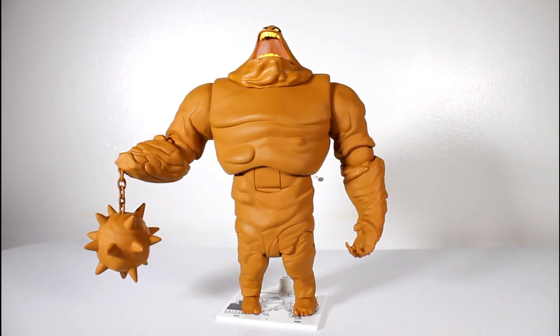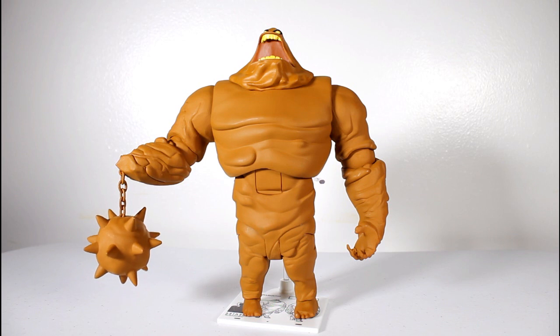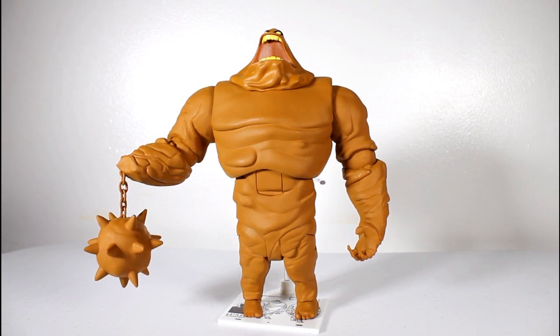This figure just looks really damn good on the shelf. I love it! Thanks for watching, everybody. Follow me on Instagram and Facebook and all that stuff.